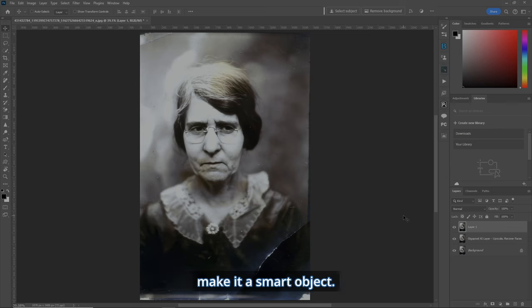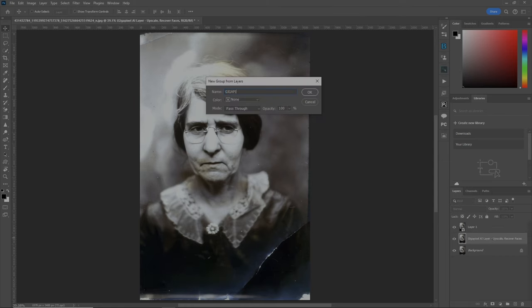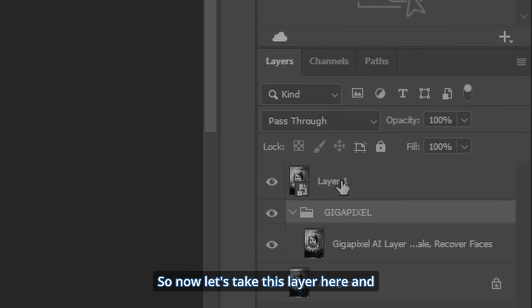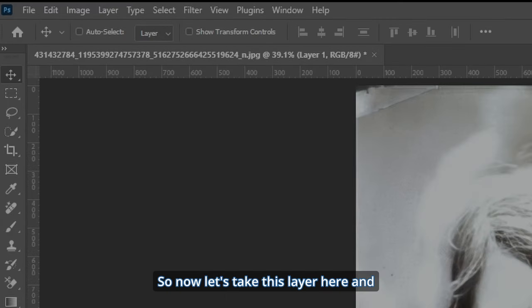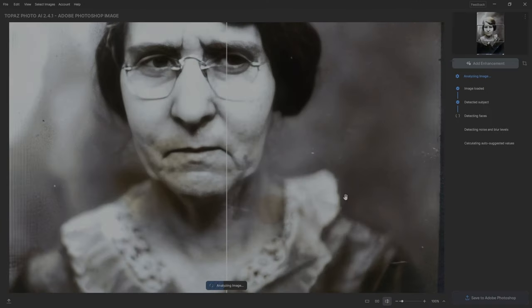Make it a smart object. Now I want to put the Gigapixel in its own group so I know what's going on — label it 'Gigapixel.' Now let's take this layer and go under Filter > Topaz Labs > Photo AI. The automatic processing will happen again.